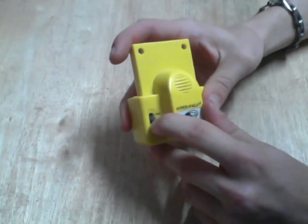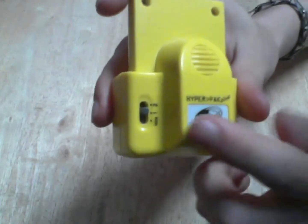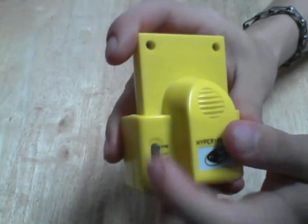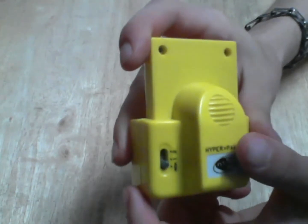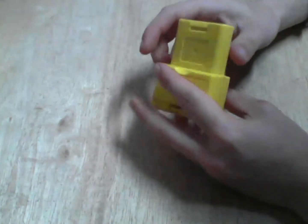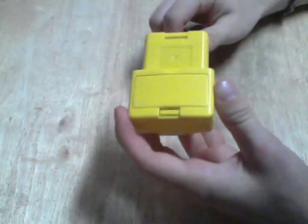Also, if you go to position one — it's kind of hard to see here — positions one and two are different rumble speeds.